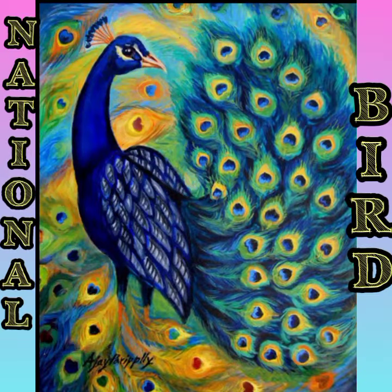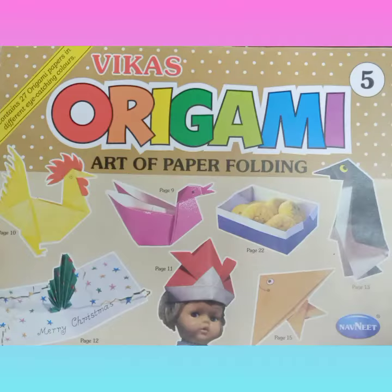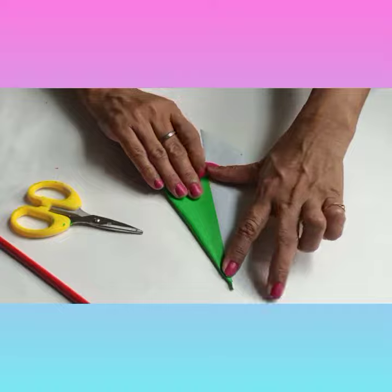Peacock is our national bird. Good morning, my dear students. Today we are going to learn the paper folding craft, and in that we are going to learn the dancing peacock. Let's begin. Take a square piece of paper and fold.